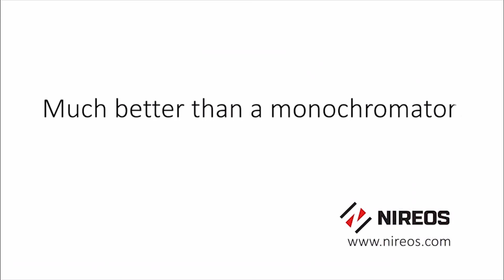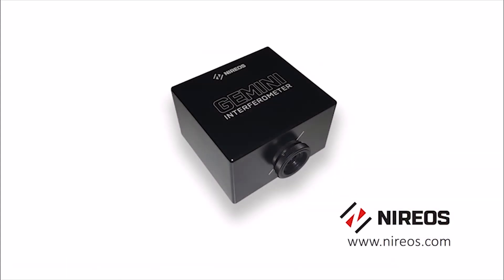Much better than a monochromator. Gemini Interferometer from Nereos.